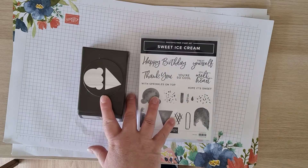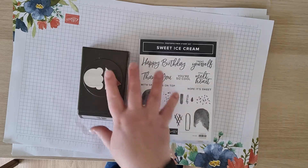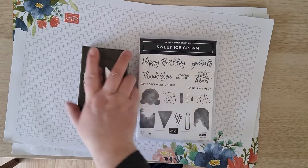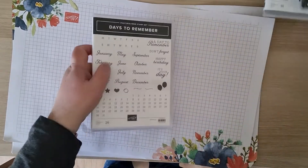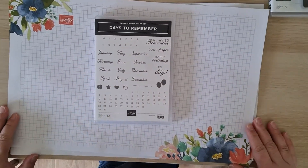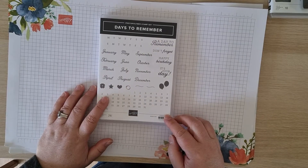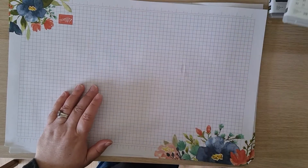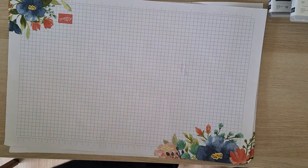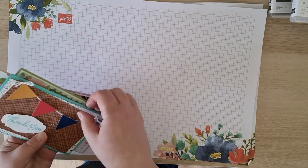The sweet ice cream bundle is £29.75, and if you purchase that then the box is free. We also have the Days to Remember stamp set, which is a new stamp set from the annual catalogue. This is £16, so with this and the box it's £22 altogether, or you can just purchase the box on its own for £12.